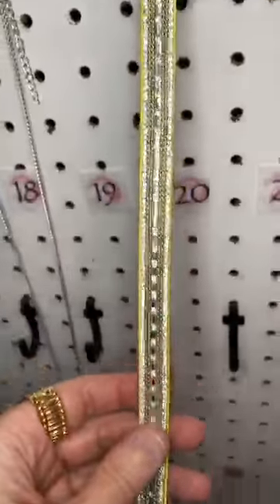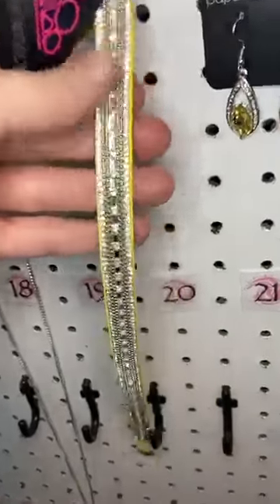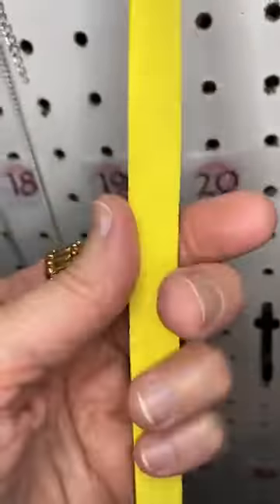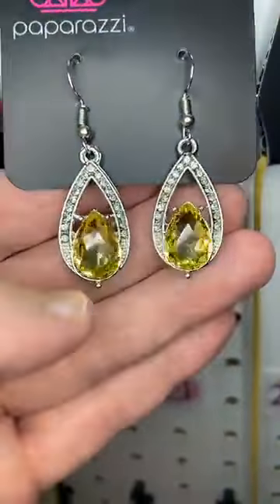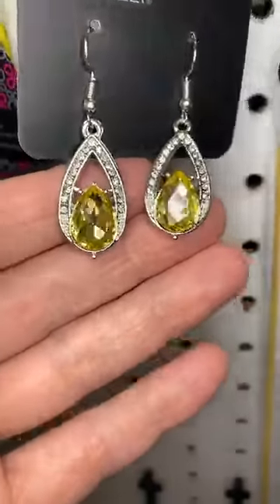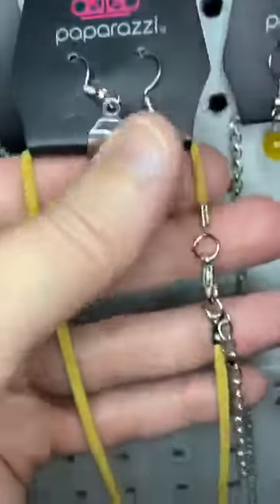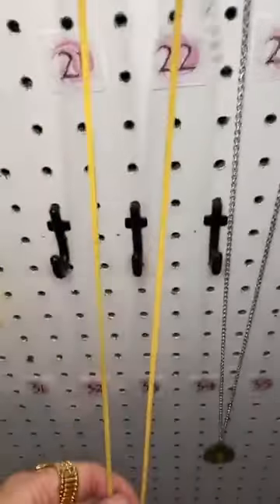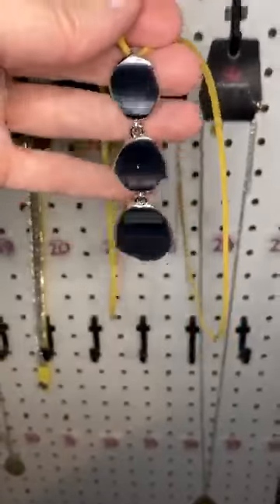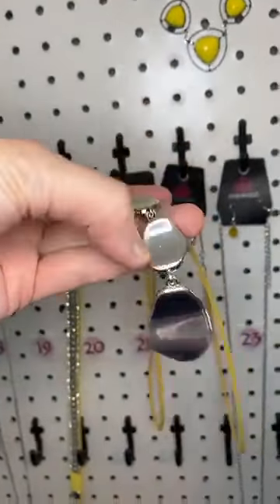Number twenty, we have another leather wrap — it's a double wrap, so you can wrap it around your wrist twice or use it as a choker around your neck. Just a nice bright yellow with beautiful silver and white rhinestones. Number twenty-one is a pale yellow rhinestone set inside a teardrop with white rhinestones surrounding it. Number twenty-two uses yellow suede instead of a chain as the necklace, with silver wavy pieces swinging independently as the pendant. So cute.